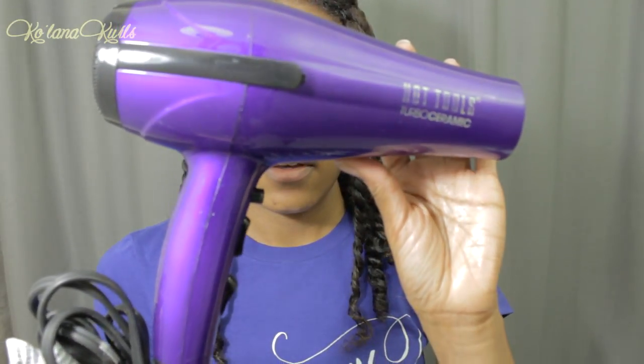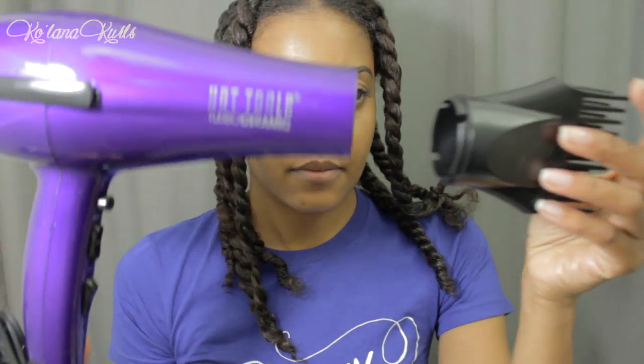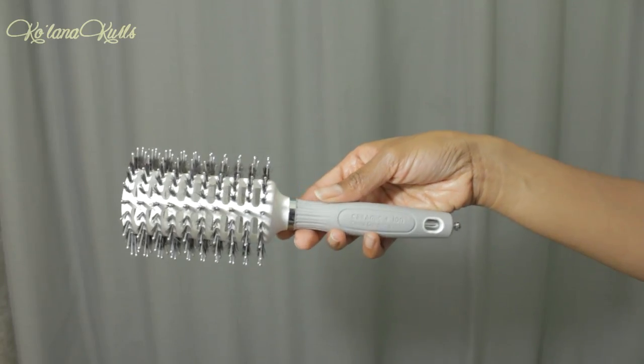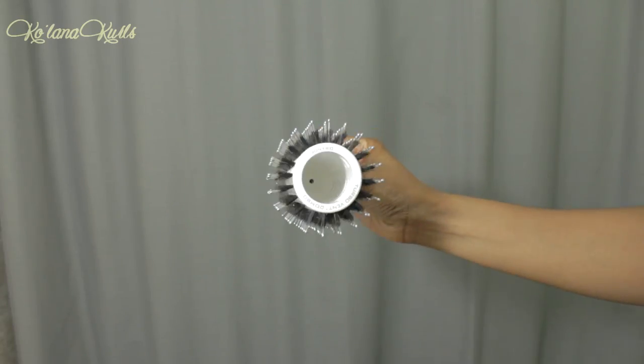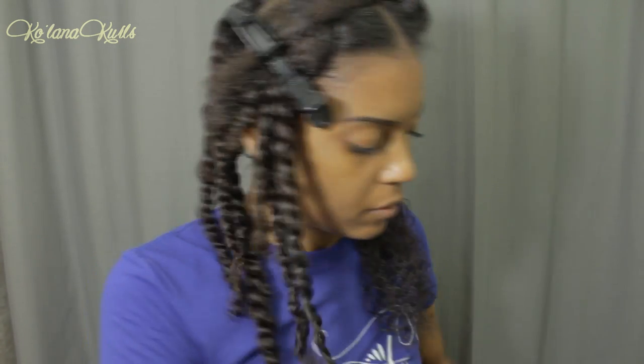So I started with blow-dried hair and I wasn't really planning on doing this. I had actually blow-dried my hair just because that's how I've been stretching my hair. I use this blow-dryer on a low setting and then this Olivia Garden Turbo Ceramic Round Brush. I've already put in some heat protectant — it's the Shea Moisture Blow Dry Cream — and my twists are about halfway dry. So I just use the lowest setting, lowest speed, and then medium heat.